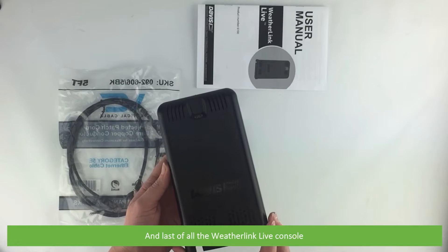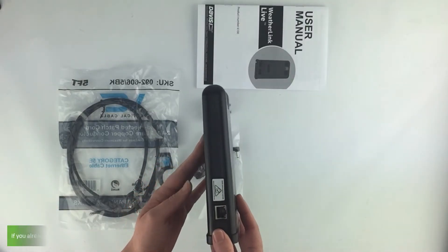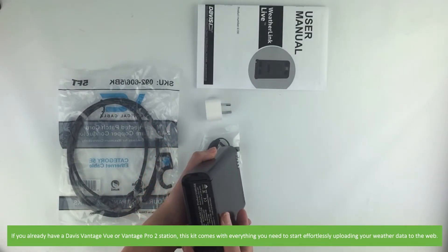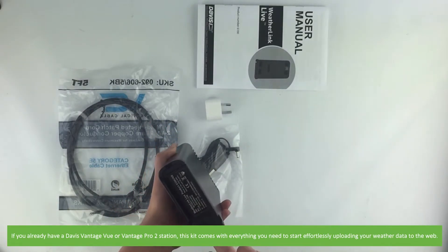And last of all the WeatherLink Live console. If you already have a Davis Vantage View or Vantage Pro 2 station, this kit comes with everything you need to start effortlessly uploading your weather data to the web.